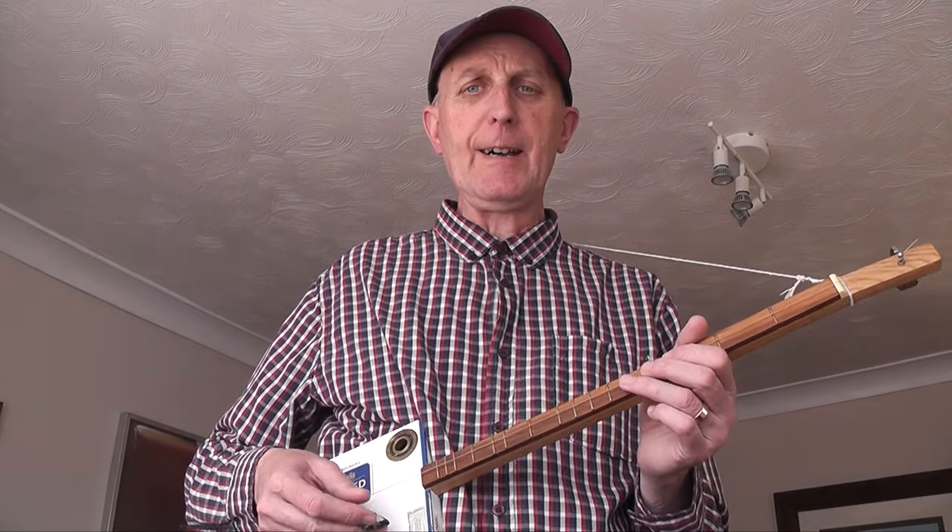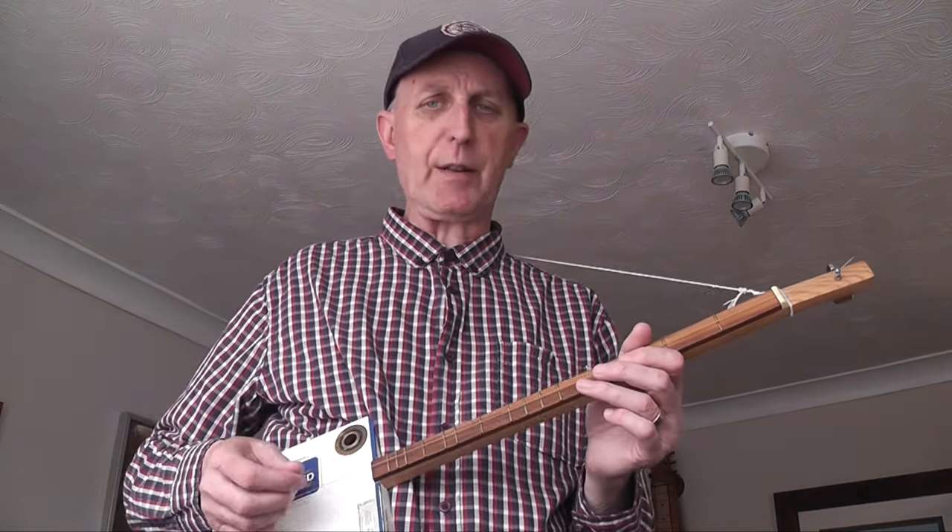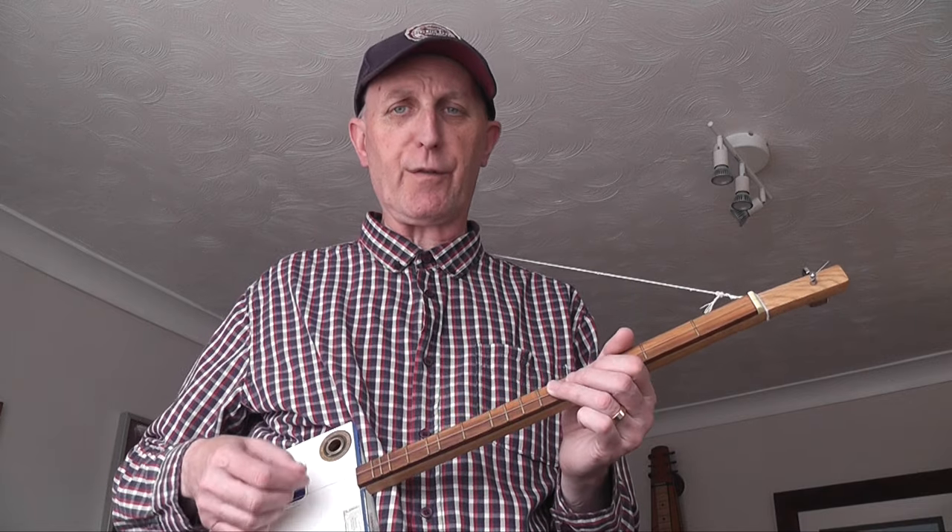This is a 6-8 timing. If you have a look at the music on my website, download that and print it out — that will really help you. Obviously you've got the words 'half a pound of tuppenny rice', you've got the notes, and you've got the frets.